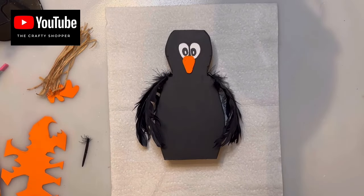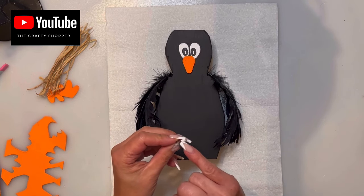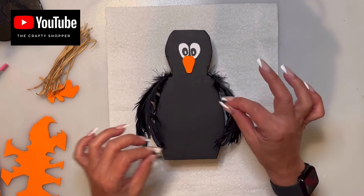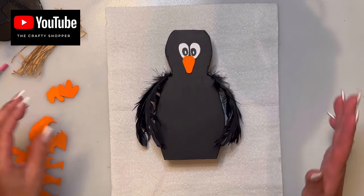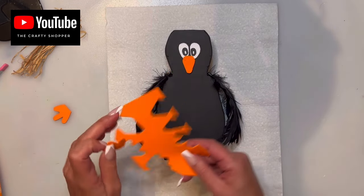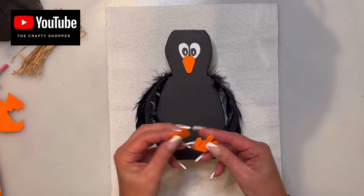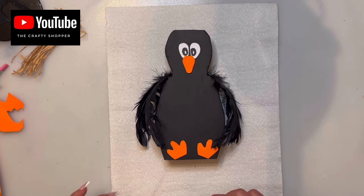I painted the eyes a little black and just need one more coat. When gluing the feathers, you may see some white glue — just touch it up with a little black paint. From foam paper I also cut out some feet and I'm going to position them on an angle, like he's sitting down.